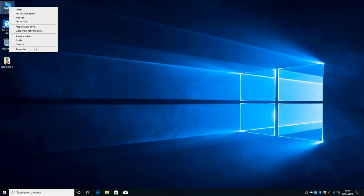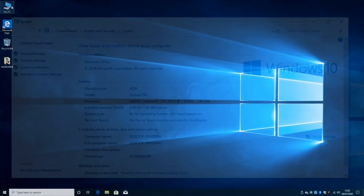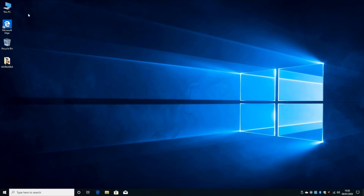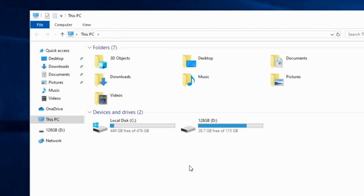Let's go and have a look at the system properties. As you can see, we have the Intel Celeron J3455 with 8 gigs of RAM and this is the 64-bit version of Windows 10 Pro, activated and ready to enjoy. Moving on to the system storage info, we have a generous 512 gigs of internal storage from which 476 gigs are usable, and from that we have 449 gigs free to use — so lots of space to play with.